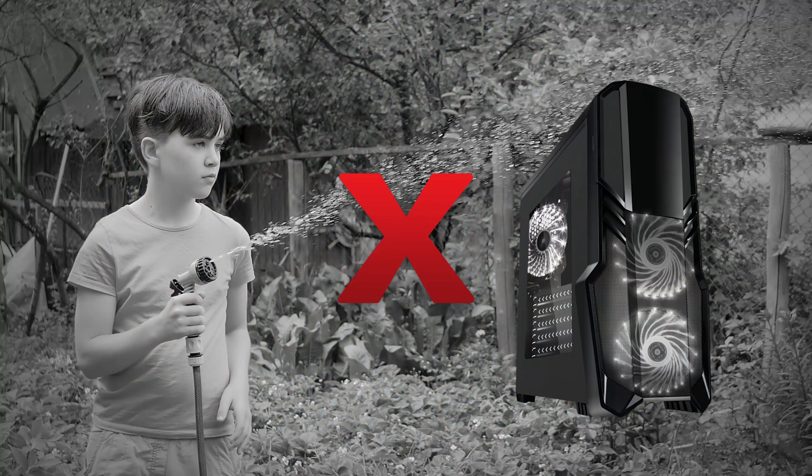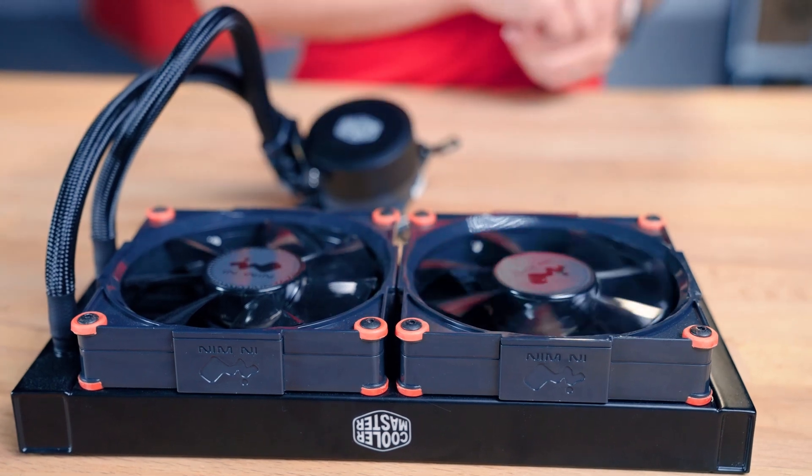While we here at Kingston do not recommend throwing liquid on your PC to cool it down, there are both liquid and air cooling options available to make sure your PC stays at safe operating temperature. This is DIY in 5. Alright, I'm gonna go dry off.